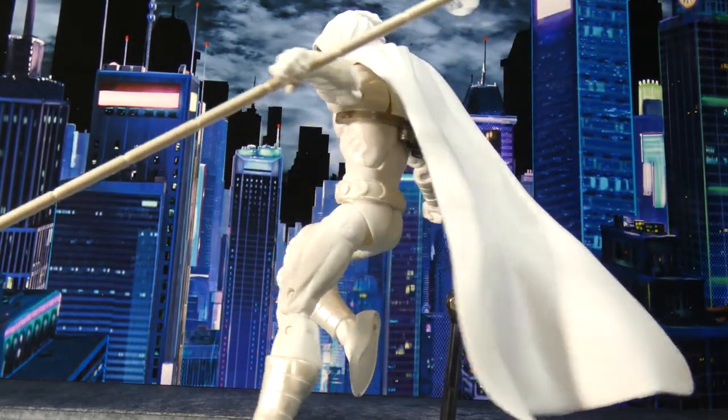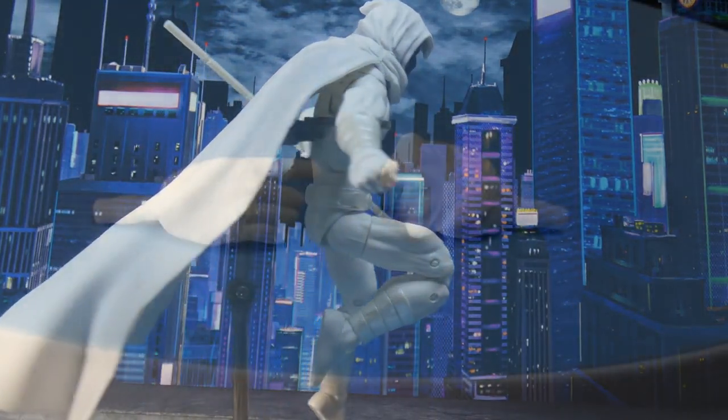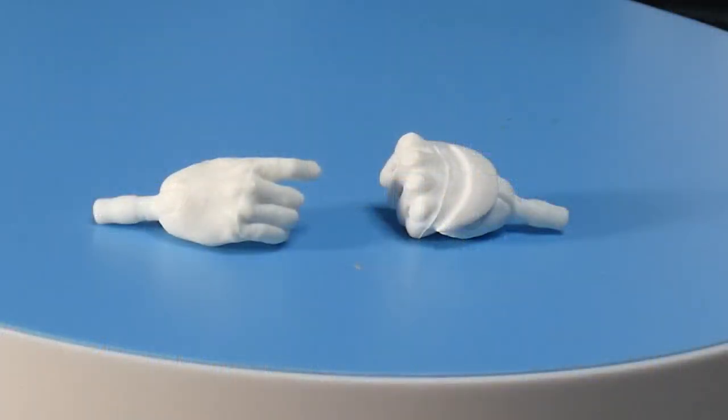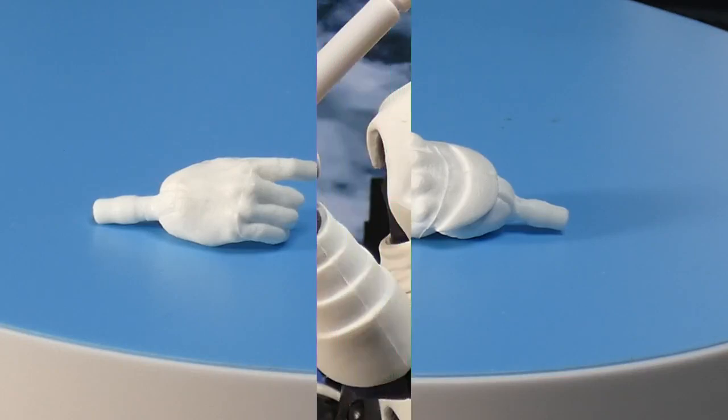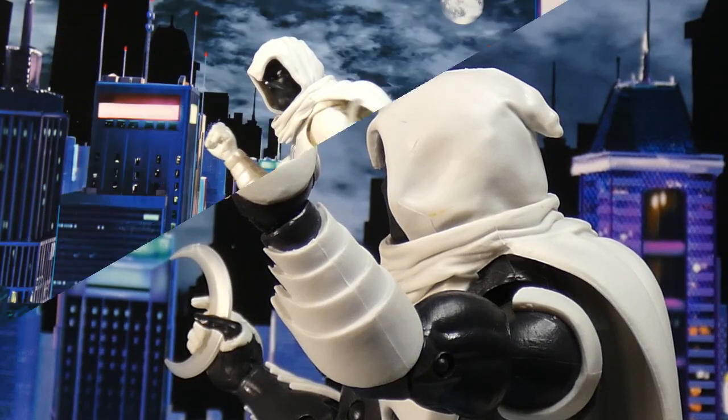One thing that befuddles me — I did notice that his fists have the crescent moon on them, but when you go and look on his gripping hands, they don't have the crescent moon. A lot of people might just say they reused hands, but here's the thing — they had the crescent moon hands done with the more modern Moon Knight. So I'm not sure why they didn't just do that. I mean, you could just redo it and paint it white.